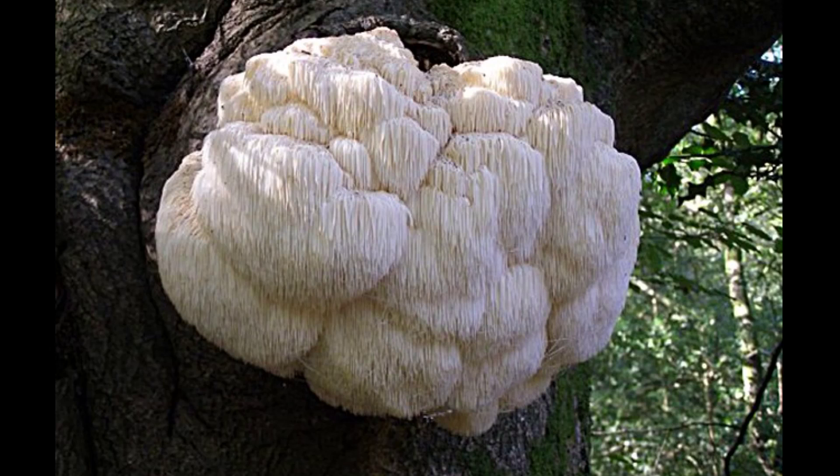Lion's Mane really is an incredible mushroom with a lot of powerful properties. For a very long time it's been considered a real gourmet delicacy because it has a flavor that strongly resembles seafood — more specifically shellfish. In China, for a very long time, it was so highly prized that it was reserved exclusively for royalty, and common people were not permitted to eat it or use it in any way.